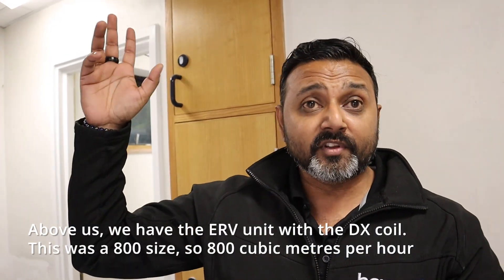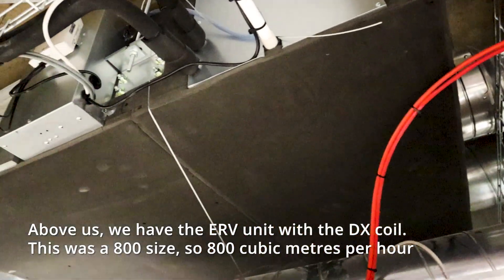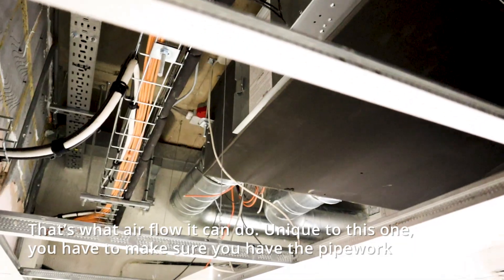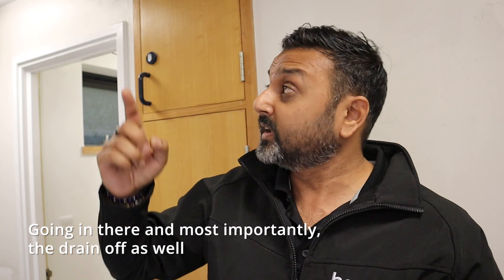Above us we have the ERV unit with the DX coil. This one's actually quite unique — it's an 800 size, so 800 cubic metres per hour of airflow. Unique to this one, you have to make sure you have the pipework going in there.